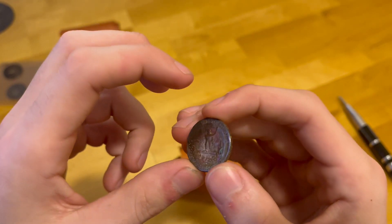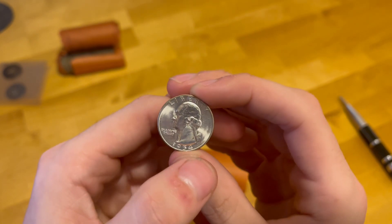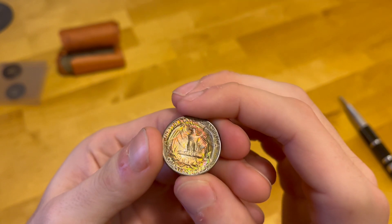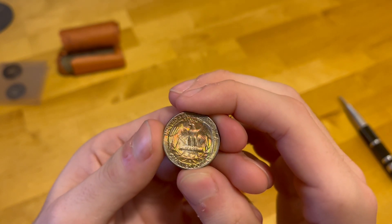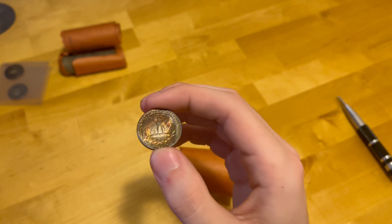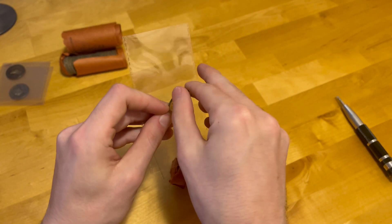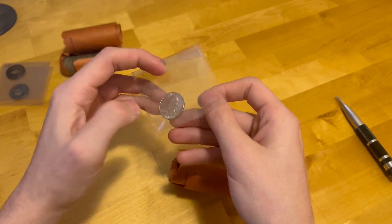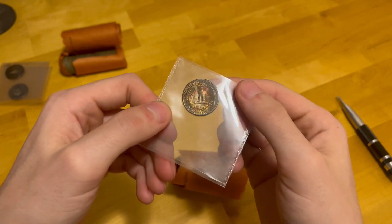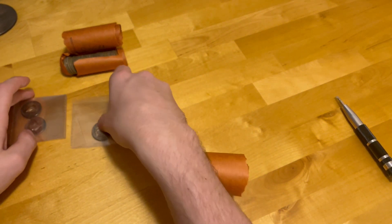I'll look at these coins off camera and grade them myself before I submit them. That one has a scuff even though it came out of an original roll. But it's not necessarily about the grade — it's about getting it into a holder and PCGS not calling it questionable color. Everything about these coins does not scream questionable color — it's original color. And if anything, this video is amazing proof that these coins are original and not tampered with. They were still in their roll from 1954, just now opened.